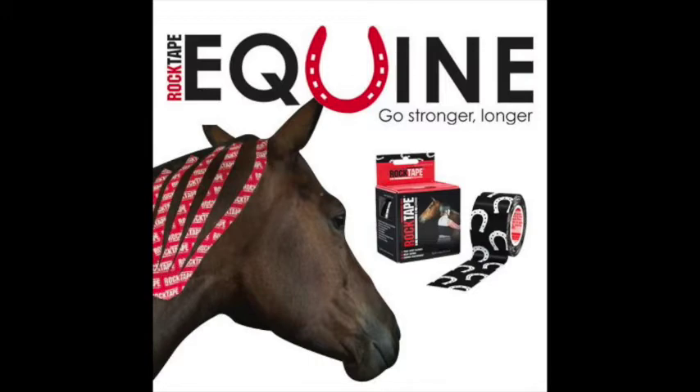Rock tape has told me since then that they actually upped the levels of the glue in the equine tape, so it's a little bit stickier than the H2O, but I've also heard from other sources that it's still the same glue composition as the H2O tape. So this is what most of you are using currently, the equine tape.